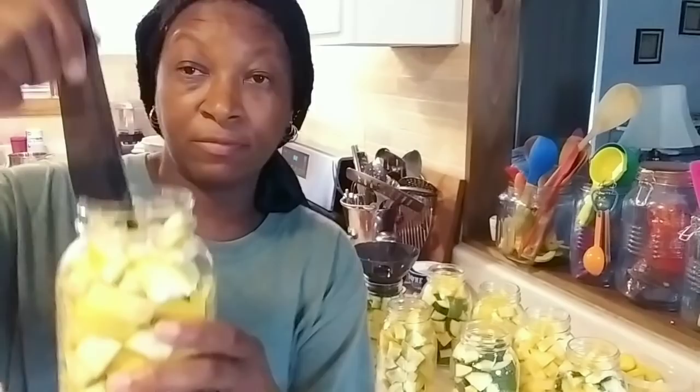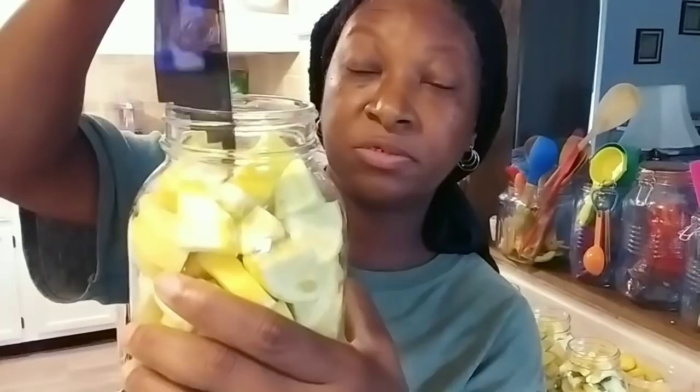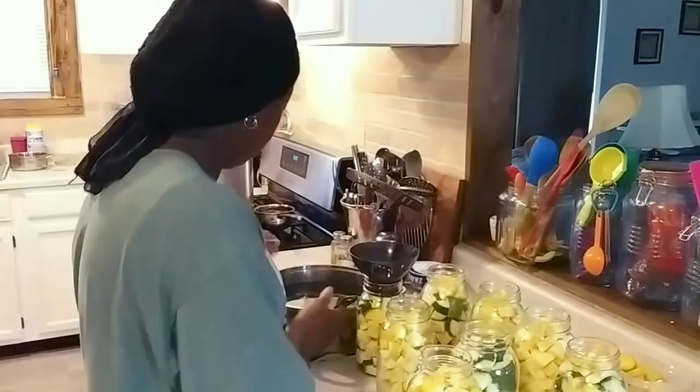So this is my one-inch head space right here. That's letting me know how high that product can come in this jar. And if it's above that it's too much — you've got to take some out. So I've got to take this piece out. Now we're going to go ahead and get the water added — I'm going to put a little bit more than that one inch requires, because once I debubble, that water level is going to go down.